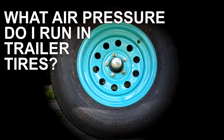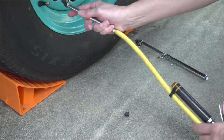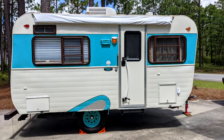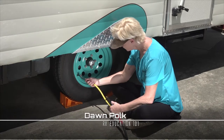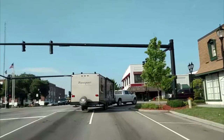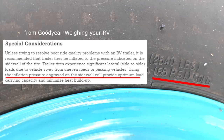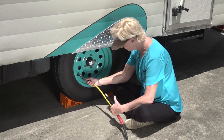What air pressure do I run in trailer tires? The first thing you need to understand is all tires have load ratings, but the load rating for a tire is only accurate if the tire is properly inflated. Goodyear says unless you are trying to resolve poor ride quality problems with an RV trailer, it is recommended that the trailer tires be inflated to the pressure indicated on the sidewall of the tire. Trailer tires experience significant lateral side-to-side loads due to vehicle sway from uneven roads, turning, or passing vehicles. Using the inflation pressure engraved on the sidewall will provide optimum load carrying capacity and minimize heat buildup.